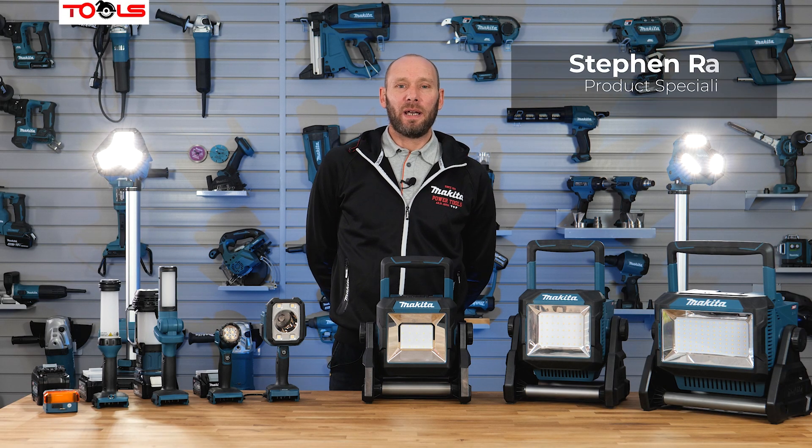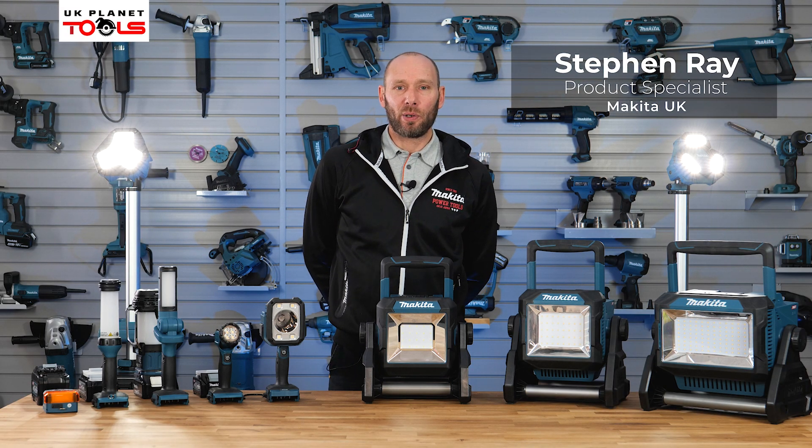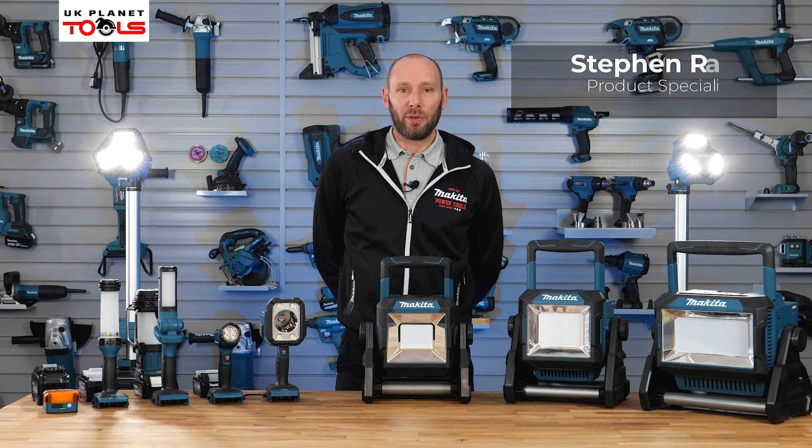Hi, my name's Steve Ray and I'm here at Makita UK with UK Planet Tools to bring you some lighting solutions from Makita. So let's take a look at the handheld range now available.